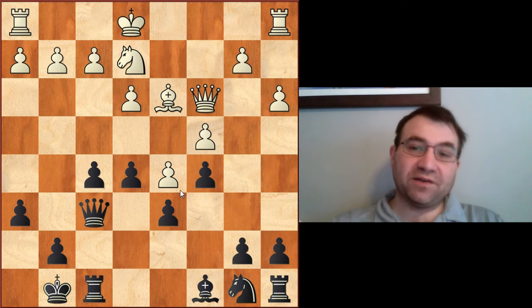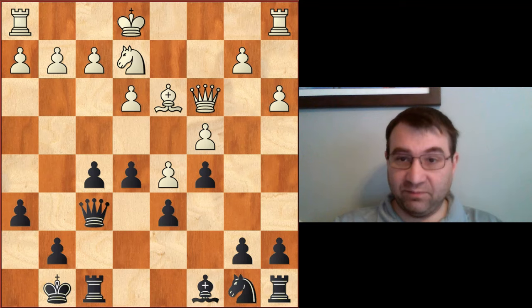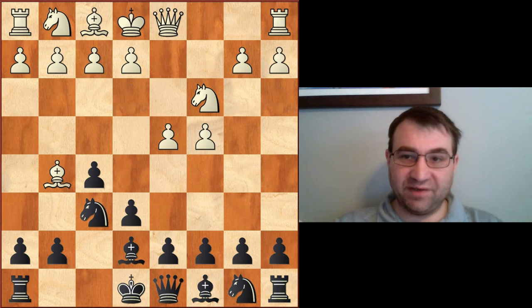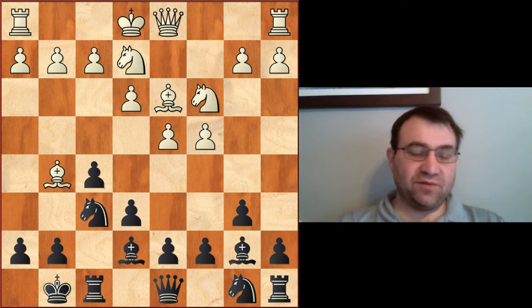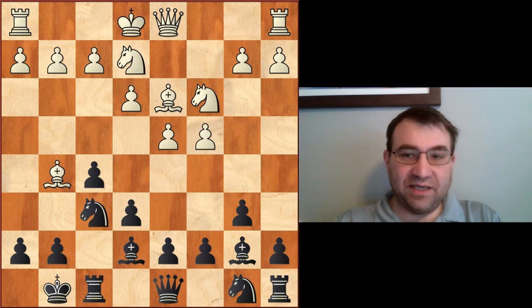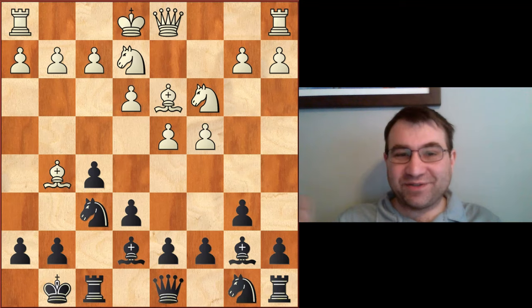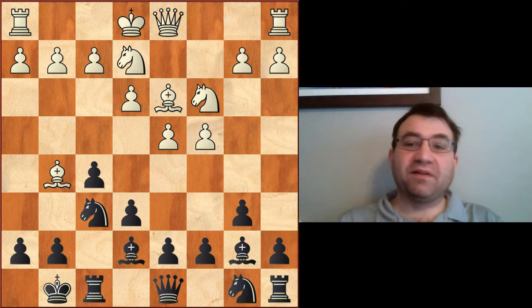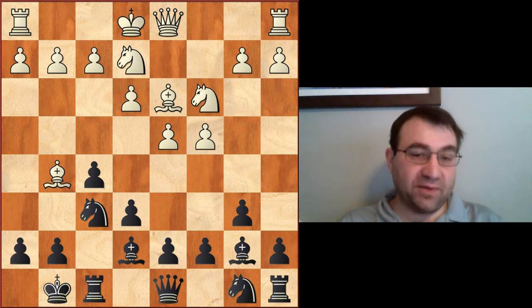This was Horowitz versus Paul Morphy. He played against Horowitz twice and won both games. Bishop g5 and bishop b4 wasn't the only thing he tried — he also tried bishop e7, making it look like a Queen's Indian. After castles, he played b6, with the intention of developing his bishop to the long diagonal. He ended up winning this game as well, introducing a lot of modern themes in how to play the Nimzo Indian and Queen's Indian.